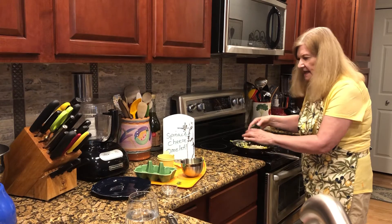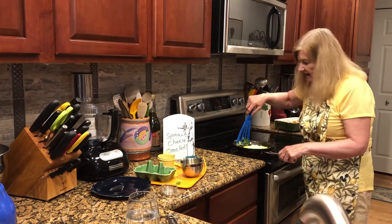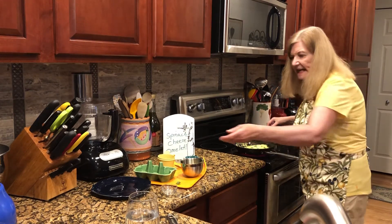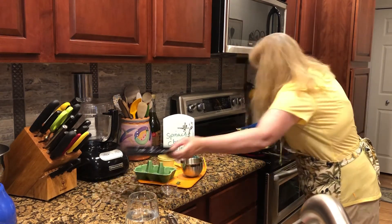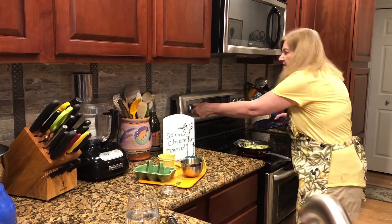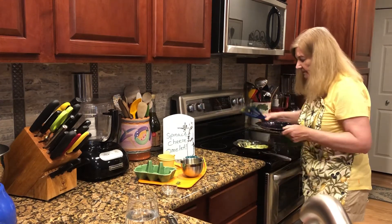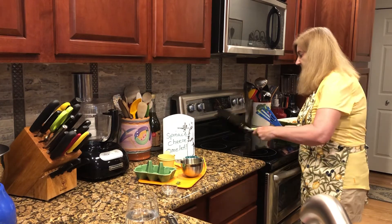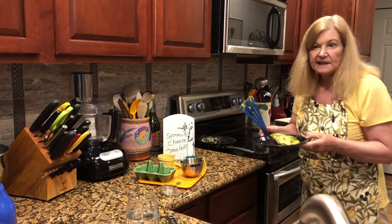That heat is going to cause the cheese to melt. Flip it over and by the time you get it onto the plate, the cheese is going to have time to melt. We're just going to put that omelet on the plate — it's ready to eat. Let's see how it tastes.